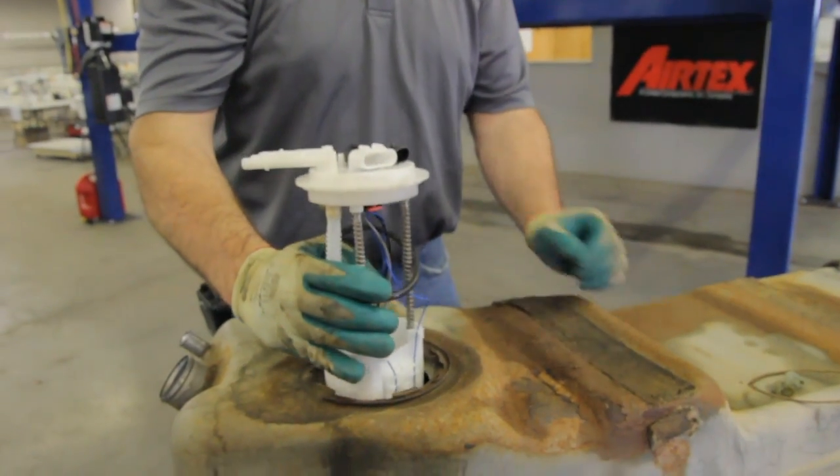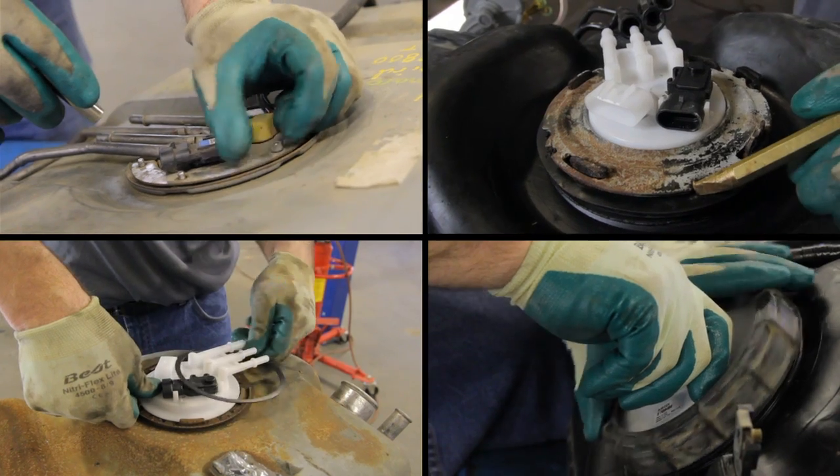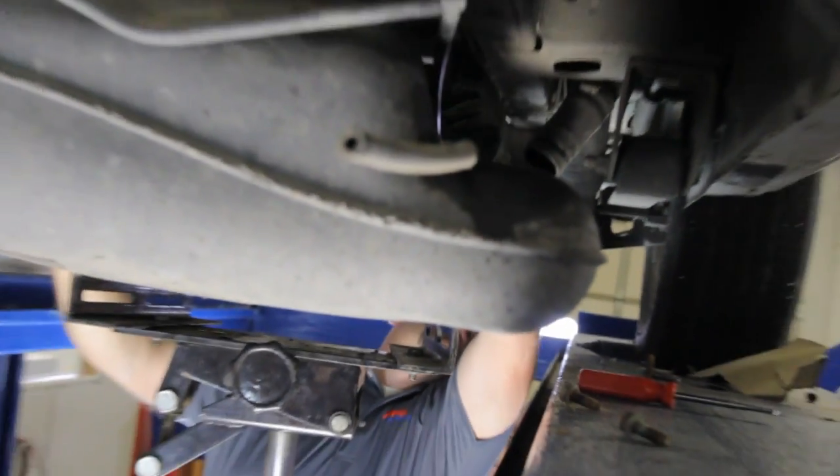Slide it into the tank, noting the arm — be careful not to bend it or deform it. Now we can install the tank back into the vehicle.